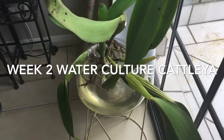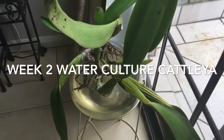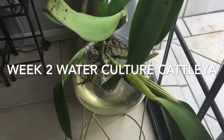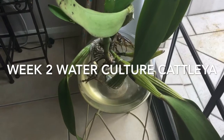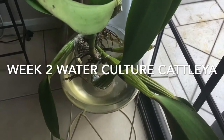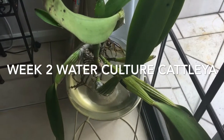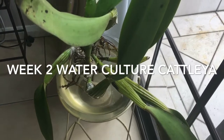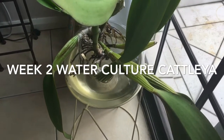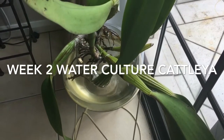She's situated upstairs where I rarely go, so I have divided her into three portions. One portion is actually put back in bark — I just want to experiment how quickly it can bounce back from repotting. I have heard that when you repot Cattleyas they actually lose their roots.